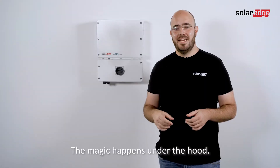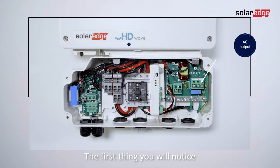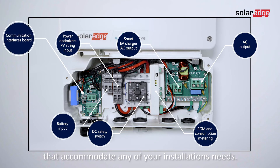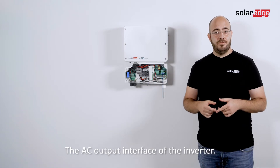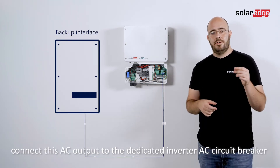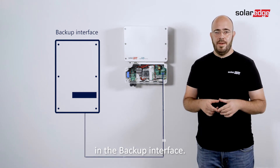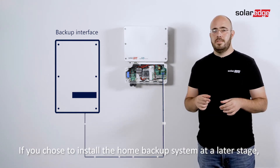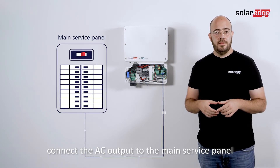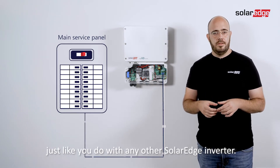The magic happens under the hood. The first thing you will notice is the many interfaces that accommodate any of your installation needs. The AC output interface of the inverter — if you install a home backup system, connect this AC output to the dedicated inverter AC circuit breaker in the backup interface. If you choose to install the home backup system at a later stage, connect the AC output to the main service panel, just like you do with any other SolarEdge inverter.